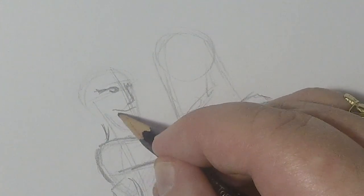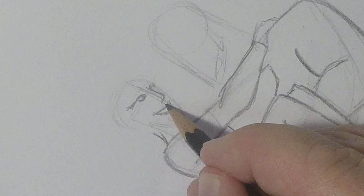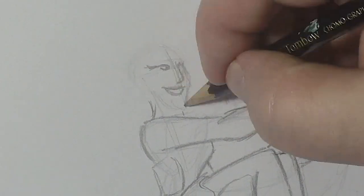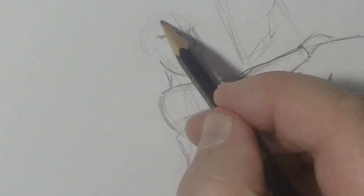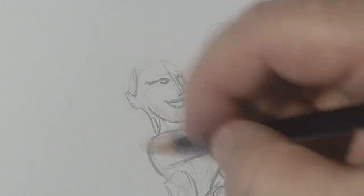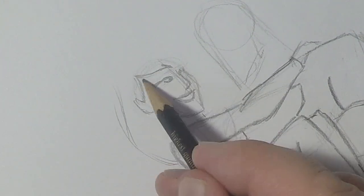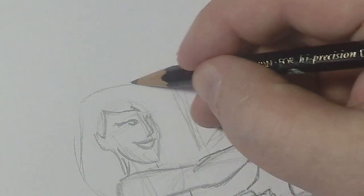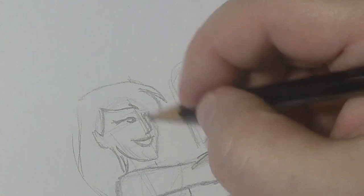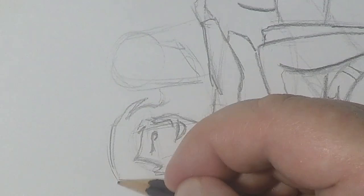She looked a lot like all of the ladies that Bruce Wayne had dated, which is probably why he ended up dating her in the Superman Batman movie. She got a little more respect in the films I thought. I'm going to admit that this Lois is not the best-looking Lois Lane I could have drawn.